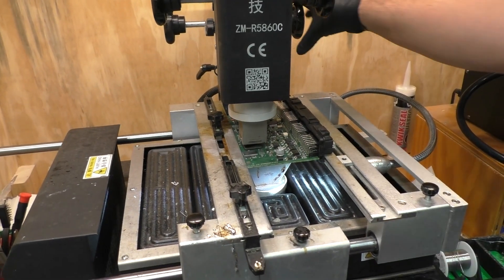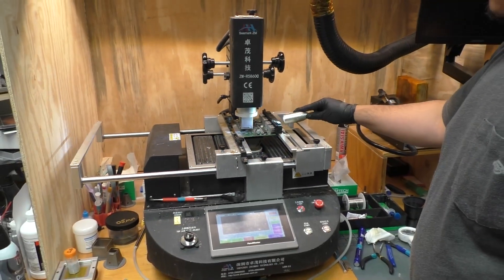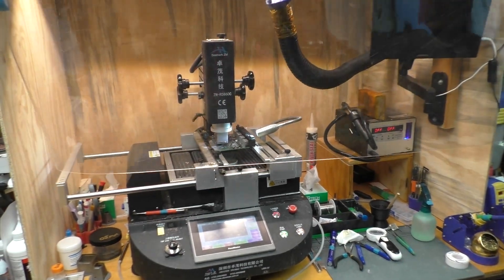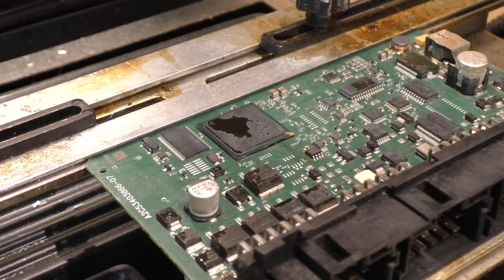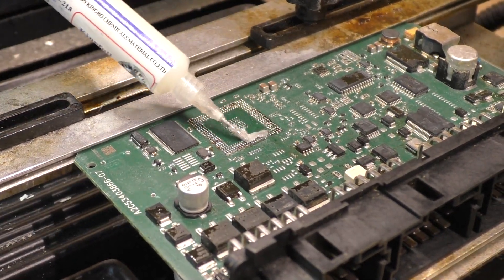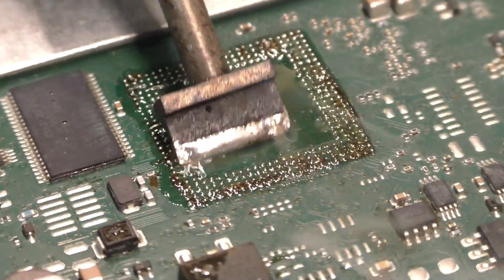Why is this important? The solder balls of a BGA are susceptible to microfractures after being exposed to too many thermal cycles. The CPC-4 experiences thermal cycles every time the truck is turned on and off. These thermal cycles cause materials to expand and contract. When parts expand at different rates — like a circuit board and processor — it puts stress on the solder joints, which eventually leads to cracks.